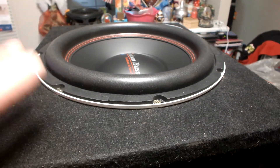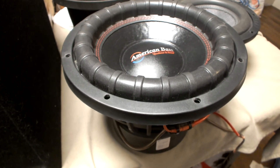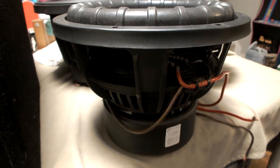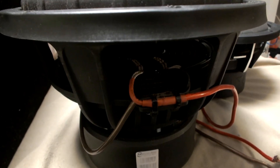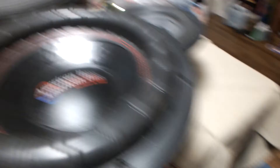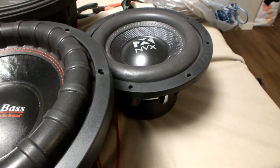That was the American Base Titan 12-inch dual 4-ohm. Right next to it is its big sister — the American Base XFL. It's been a while since I had it out of a box. There are no terminals on it; it comes with 8-gauge wires ready to go. It's sitting right next to the Alpine Type X and also the NVX VCW.